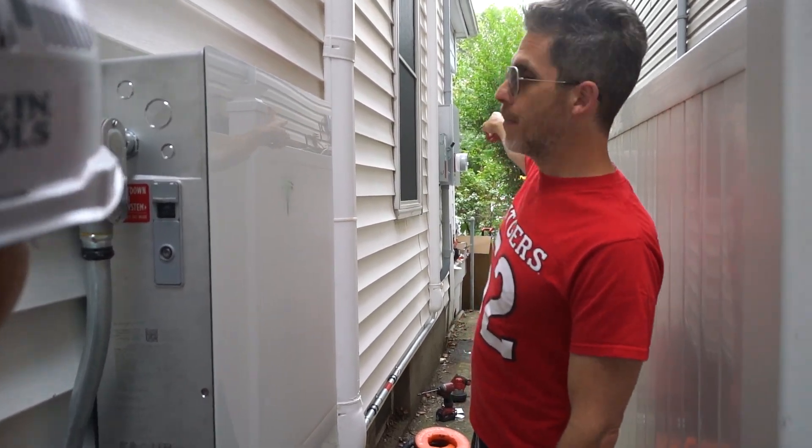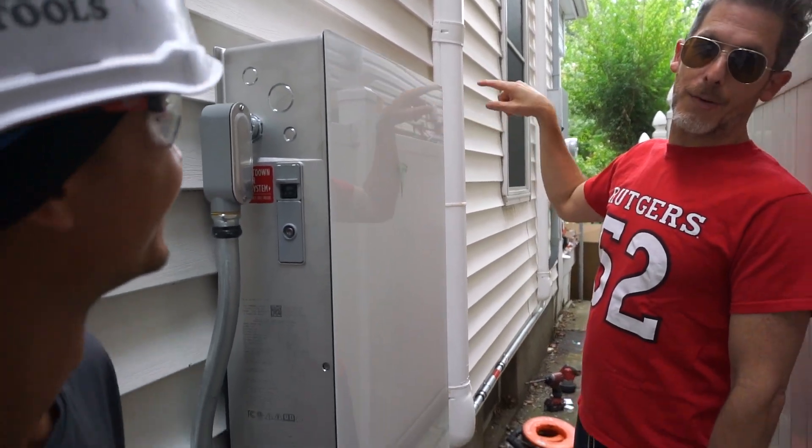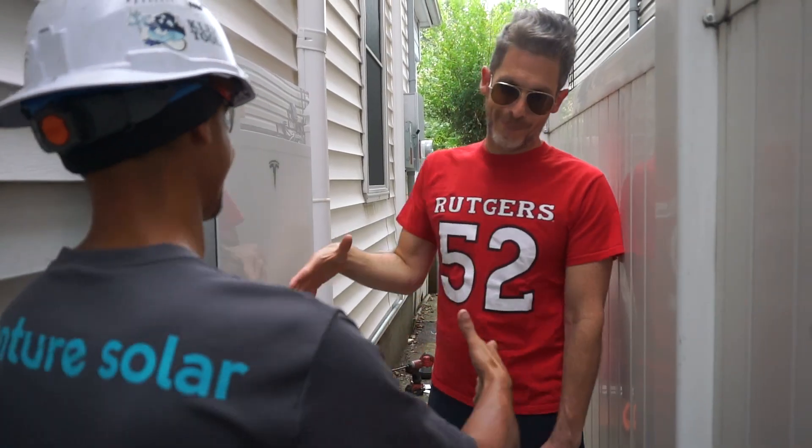We've got the rapid disconnect and the main panel over here. I won't be touching it — if I need to do anything, I'm doing it inside the house. All right, awesome. I appreciate it, man. Thank you so much.